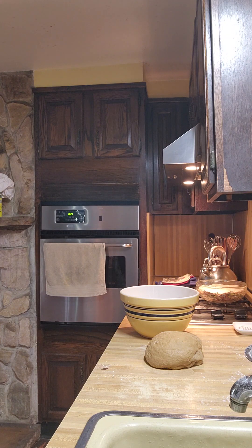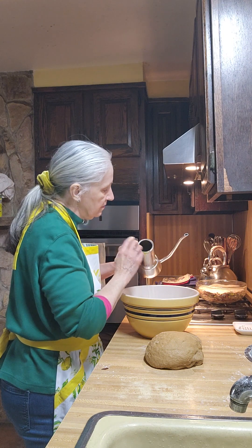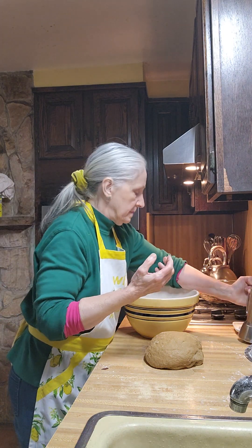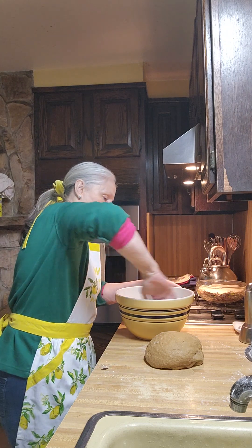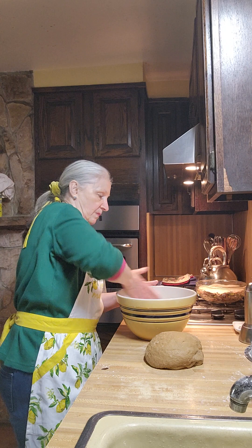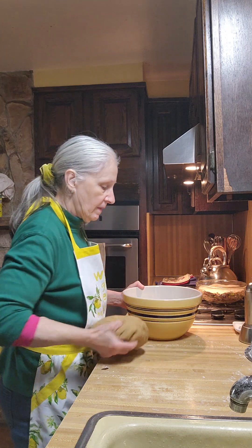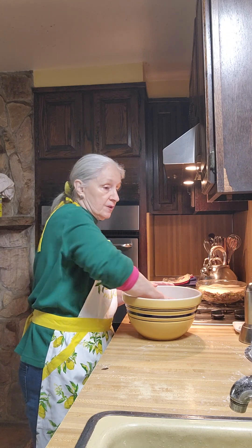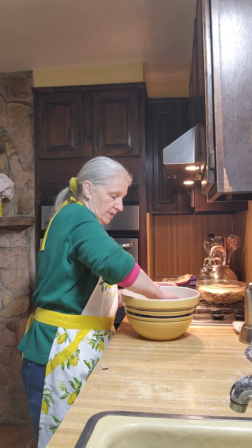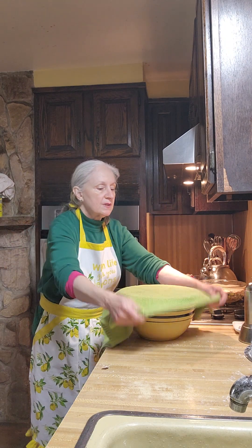All I have to do is find the lid. Put the top on the bottom, twist it around to make sure it's thoroughly covered — you don't want it to dry out. This is not a sourdough; this is regular yeast, and if it dries out you won't be able to work with it. Then we're going to cover this up and let it rise.